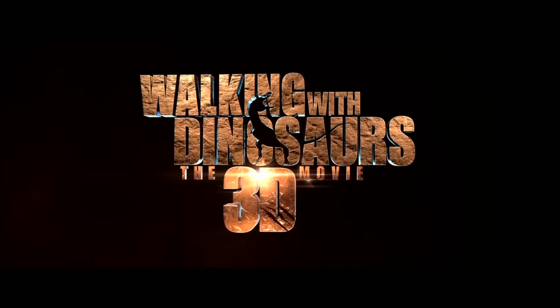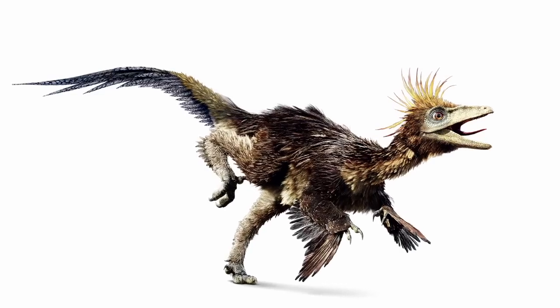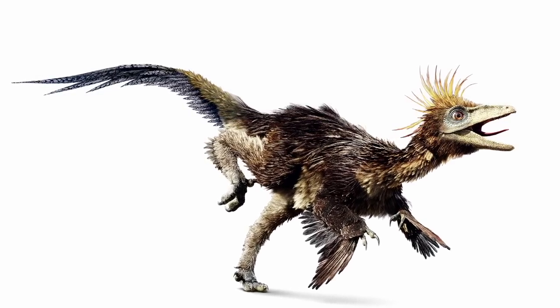I'm David Krentz and I was a character designer on the Walking with Dinosaurs movie. Today I'm going to show you how to draw a Troodon. A Troodon was this little crazy raptor-like dinosaur in the movie. So I'm going to start by drawing the basic shapes of a Troodon.